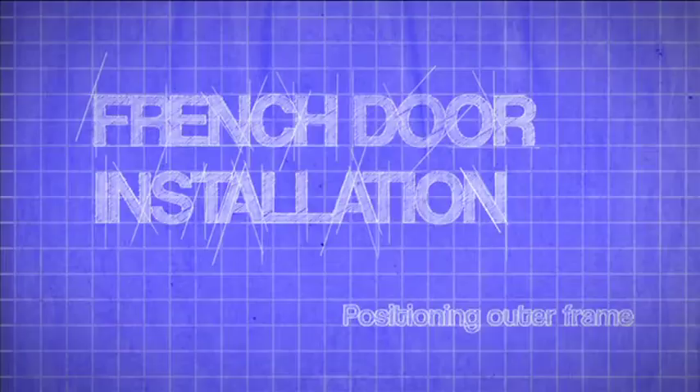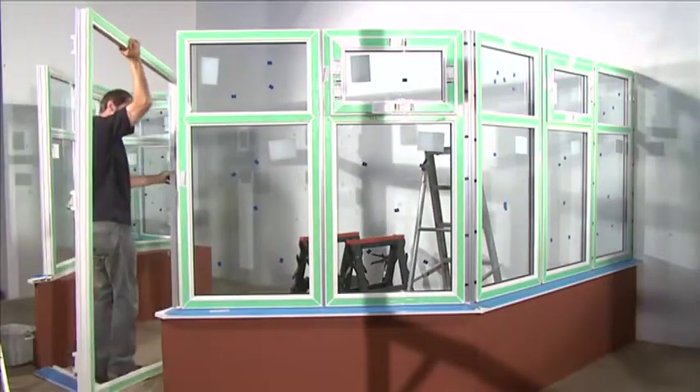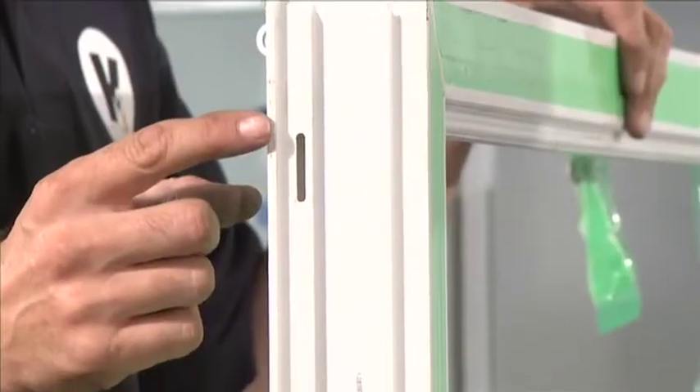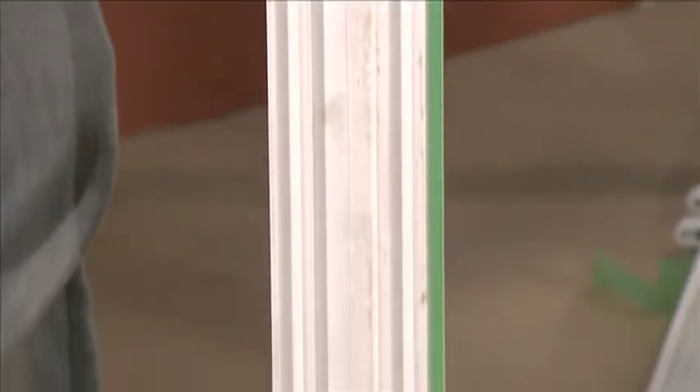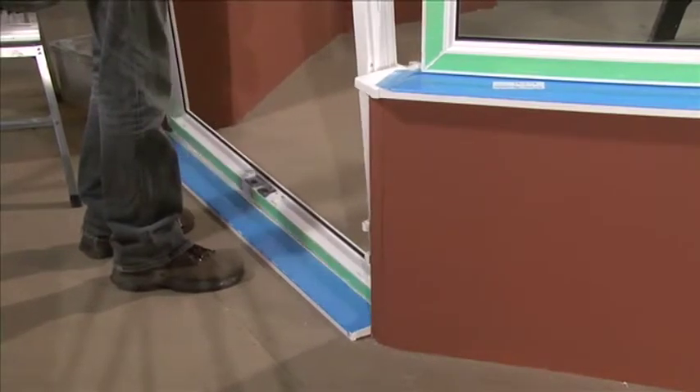Fitting the French door outer frame. The French door outer frame is positioned in the same way as all the other panels. It's important to ensure the drainage holes are at the bottom of the panel and facing the front. You'll notice the sill blocks are absent from the bottom, as the French door outer frame is not slid into the sill but simply placed into position.